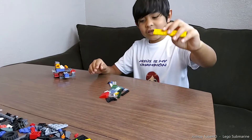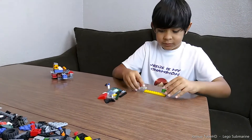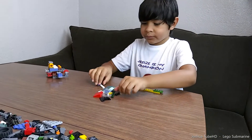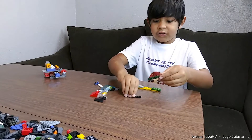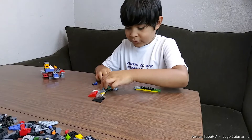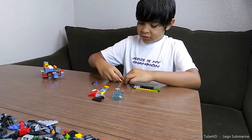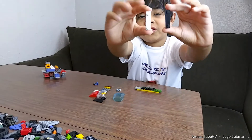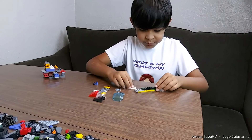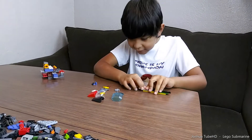So we're gonna put this right there, and then these two. And then we're gonna put them right here, and then these — right there, right there. Then these two. They're in a different color but they look similar. And then we're gonna put these right like this.